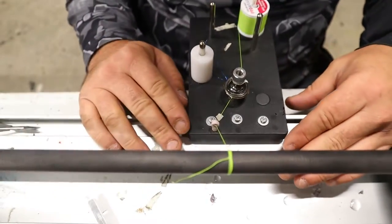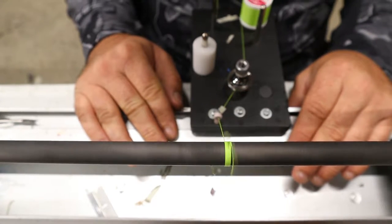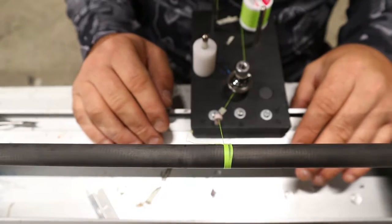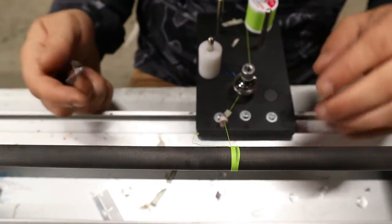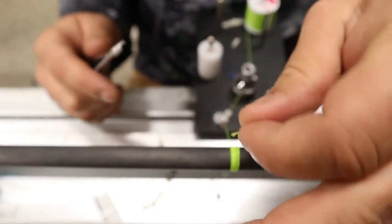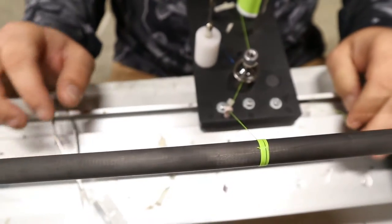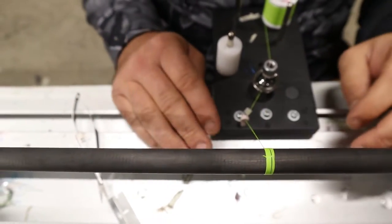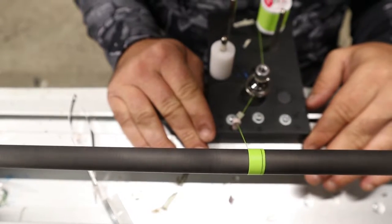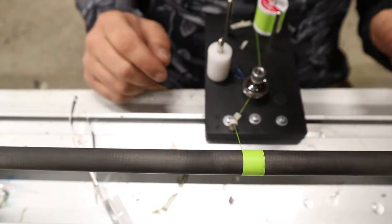You'll have this tag end, so I'm going to hit the pedal. When you get quite a bit into it — I'd say about 10 to 15 times — you'll take this tag end and cut it off, and then go ahead and wrap.